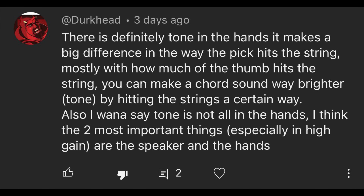Comment on tone in the hands: 'There is definitely tone in the hands. It makes a big difference in the way the pick hits the string — how much of the thumb hits the string. You can make a chord sound way brighter by hitting the strings a certain way. The two most important things especially in high gain are the speaker and the hands.' What you're describing is technique. My argument stays the same: tone is not in the hands, technique is in the hands. Tone is in the gear. If tone was in the hands, guitar players wouldn't care what guitars, amps, or pedals they were using.